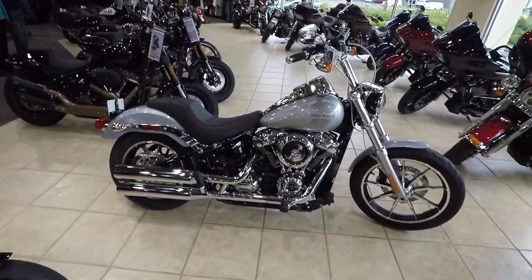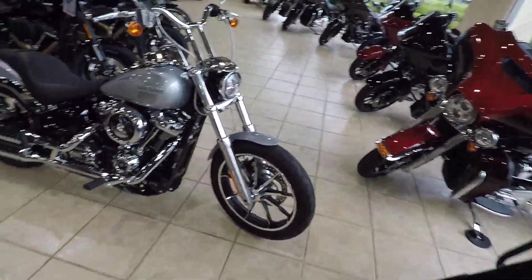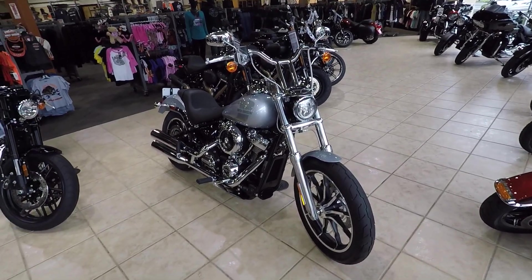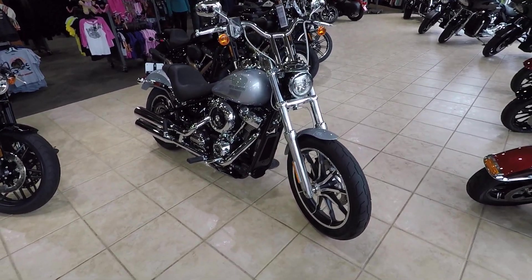Good afternoon everybody. Clayton Biker Cowboy here at Paradise Harley-Davidson. I just kind of wanted to show you this 2020 Softail Lowrider. We did some Lucky Dave's bars on it. It is a cool bike.